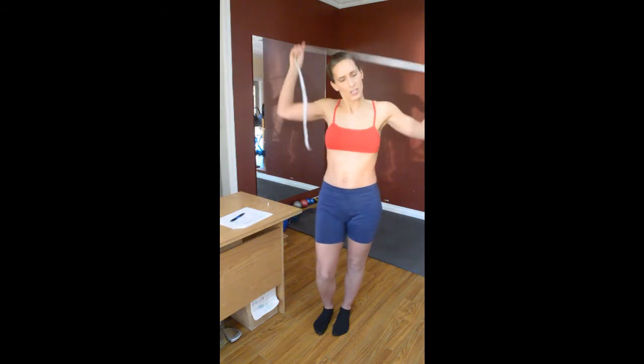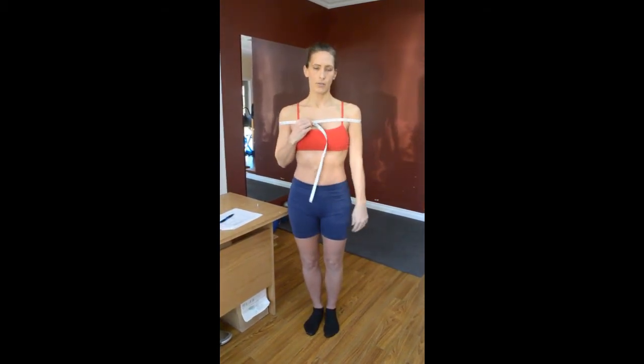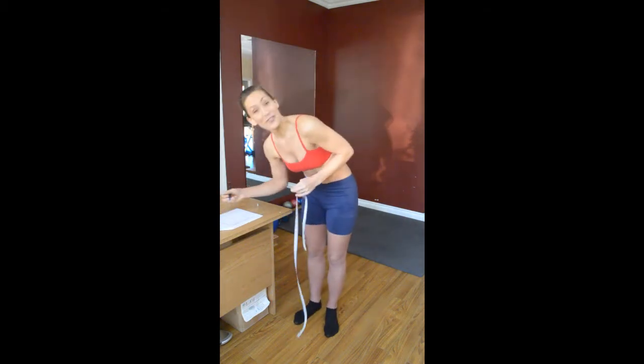Now we're going to take the shoulders — a little bit more complicated. Make sure you get the right side of the tape or you'll have some strange numbers. You're just going to wrap around. For men, take a deep breath, because your shoulders when you take a deep breath will shrink slightly — then just release, and as you release you'll have a true result. That's 42 and a half. Most men are going to be a little bit higher, but if not, we can work on that.